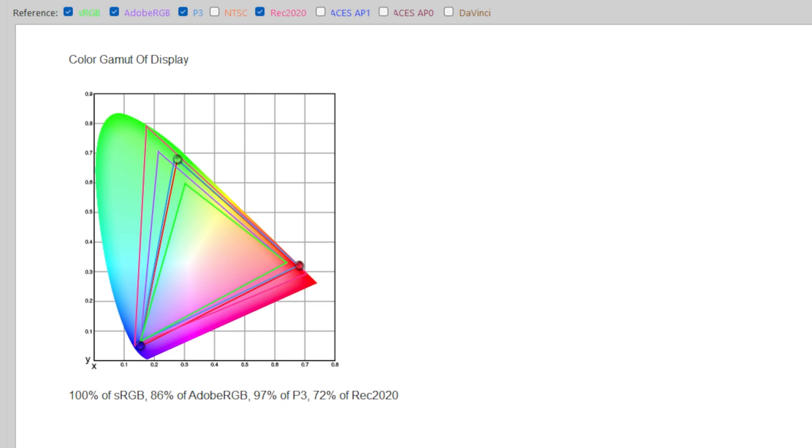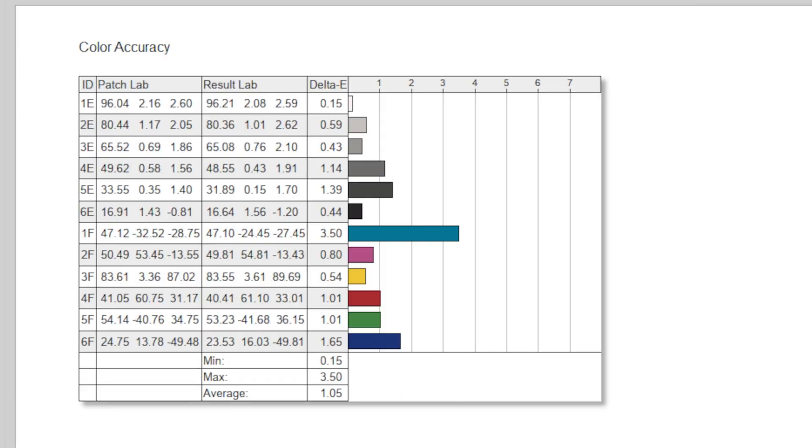Colour-wise, it is equally impressive, with 97% coverage of the DCI-P3 spectrum, which is frankly fantastic. And as for colour accuracy, that came out to an average Delta-E of just 1.05, which is excellent — especially for a gaming monitor that, as far as I know, doesn't even come with a calibration certificate in the box like some higher-end models do. So good job there.